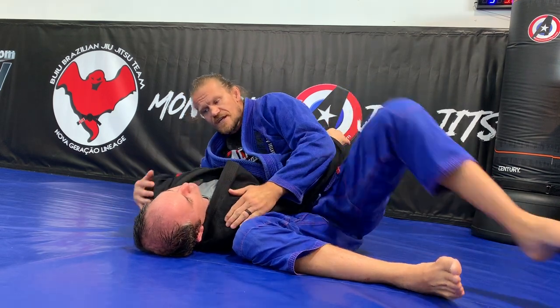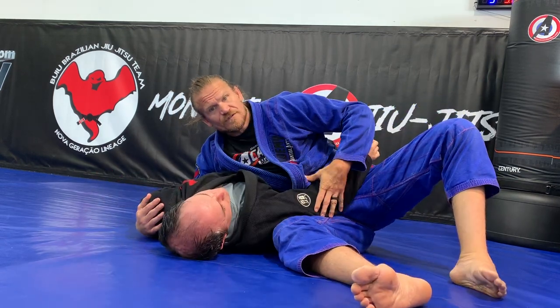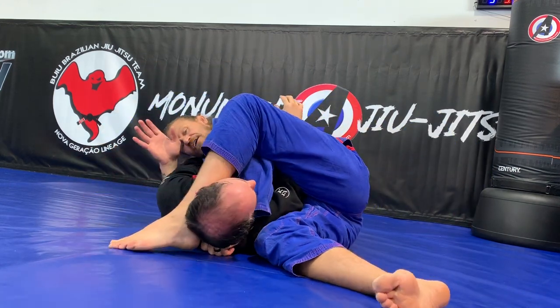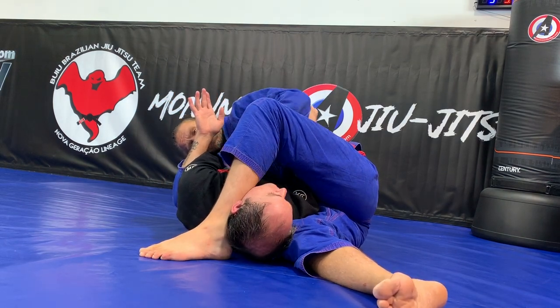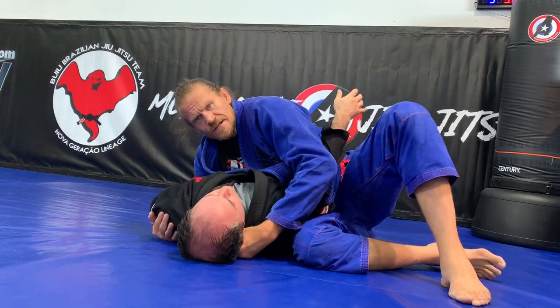I don't want to be cranking him and turning his head sideways. If I get to this position and maybe I can't get the choke, I can always attack this arm or even this arm. I get here, I step, I try to tilt, maybe it doesn't work. I can come back and attack this arm. If I need to, I'll take my hand out and use my head to pinch and pull right at the elbow here.